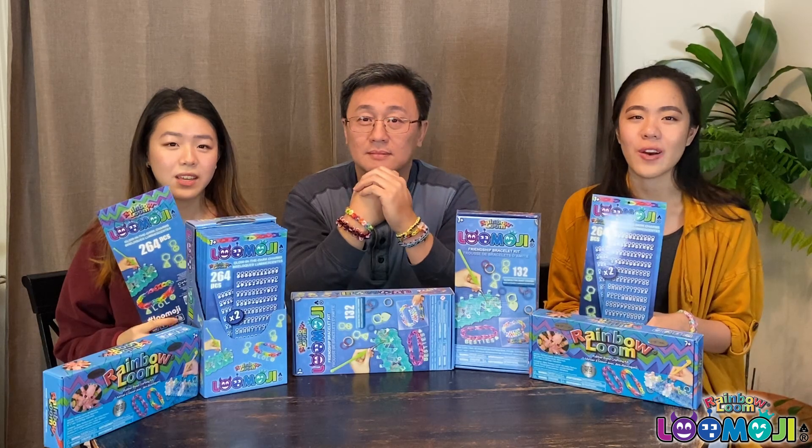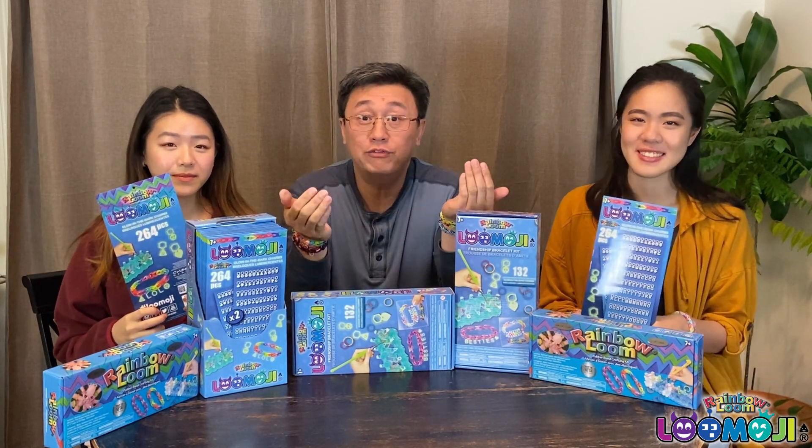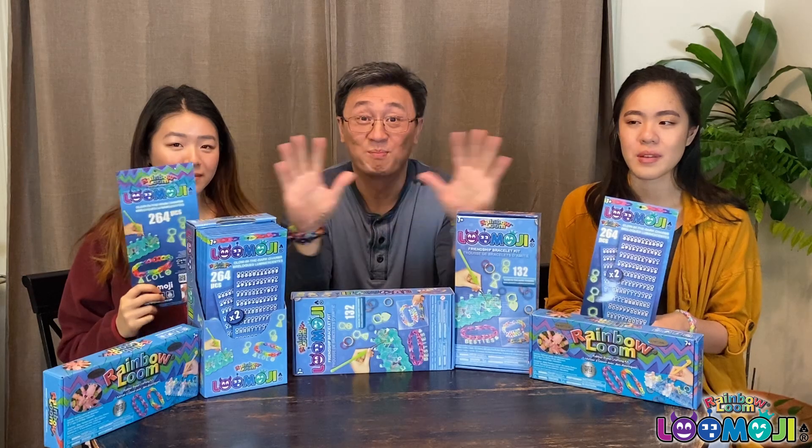Thanks so much for watching this video. We hope you enjoy playing with Lumoji. We'll post more instruction videos on how to use this product to create some cool designs. Thanks for watching. Bye!